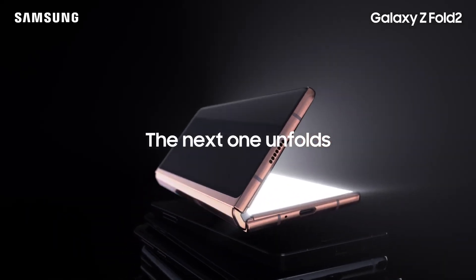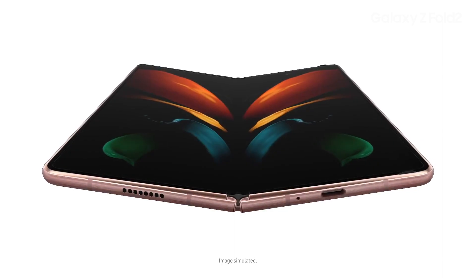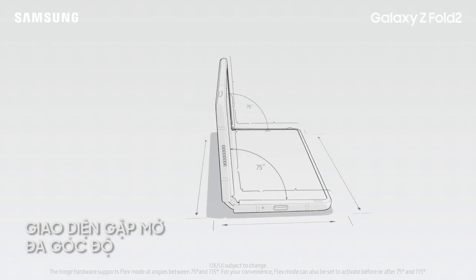One-of-a-kind experiences — the Galaxy Z Fold 2. A fully hands-free experience called Flex Mode.